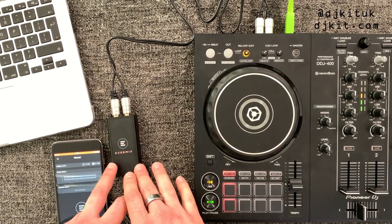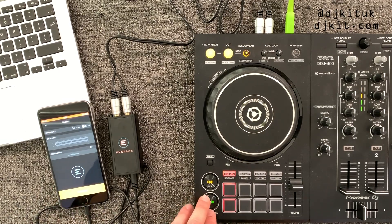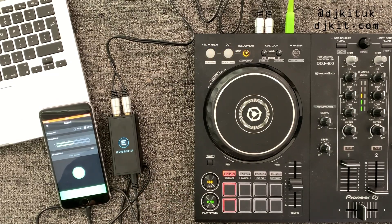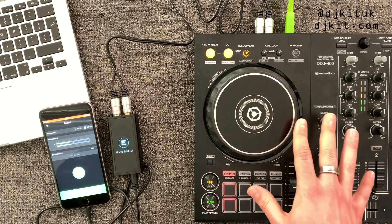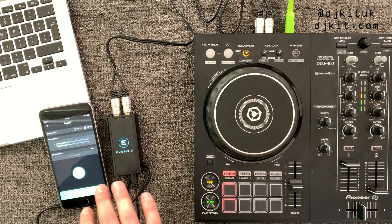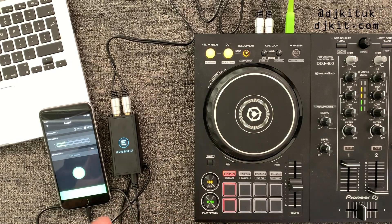Now let's look at how you can use the Evermix Box 4 for live streaming. Within the app there aren't any specific links to live streaming platforms like Facebook or YouTube — you just have to have the app open. So if you wanted to do a Facebook Live stream, you'd get the Evermix app open, get your audio signal through — as you can see it's turned blue — and then open your Facebook app. This box sends high-quality audio from your mixer into your phone, which is used as your Facebook Live microphone, bypassing your phone's built-in microphone.